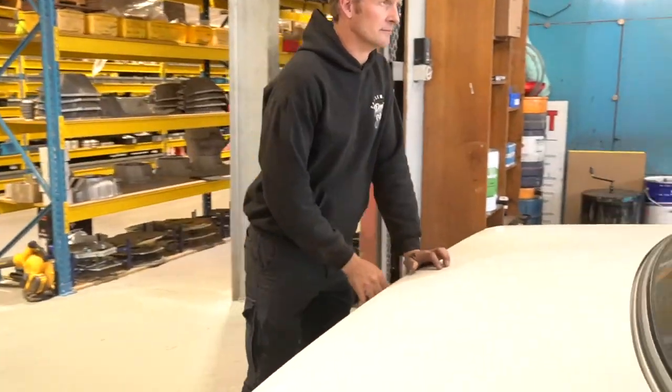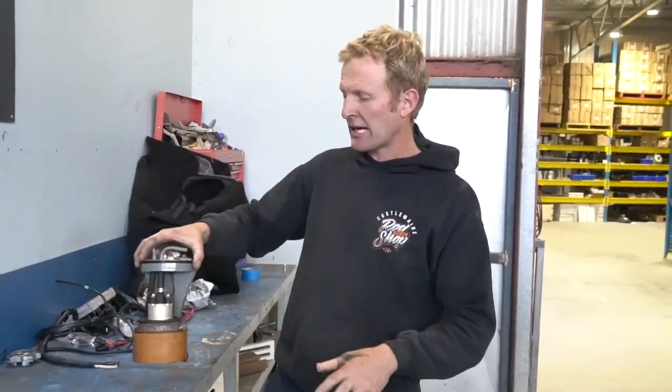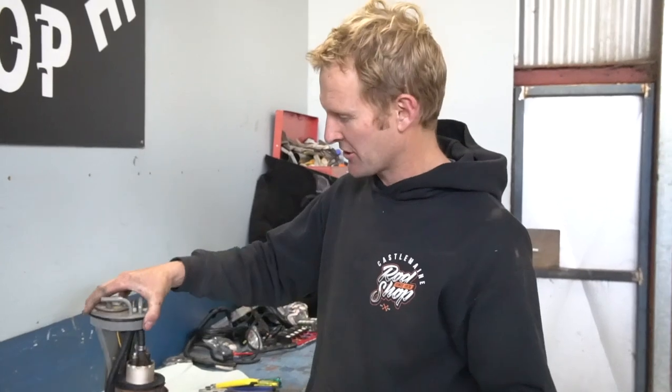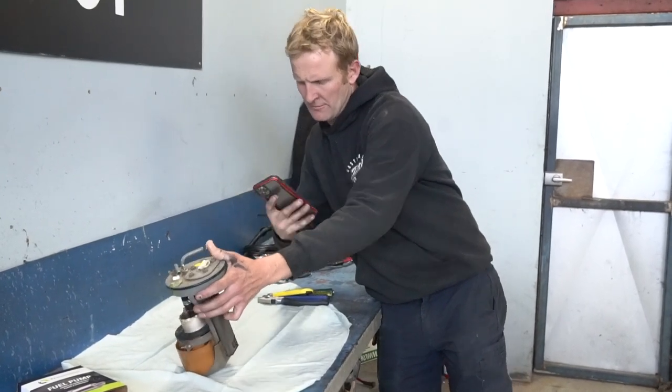We'll grab the pump out and try to keep stuff out of the tank the best we can. What I'll do is grab a blanket, lay it out, dismantle it all, and show you guys how to fit it. A massive trick I do with everything — and every kid's got one but most adults do too — is the phone. Set it on camera mode, take half a dozen photos from different angles. So when we pull it apart and have to come back a week later, we know exactly how it all goes. Anything you're doing, if you haven't done it before, take a heap of photos. At the end of the job if you don't use them just delete them — it's not a big deal, but it may save you.